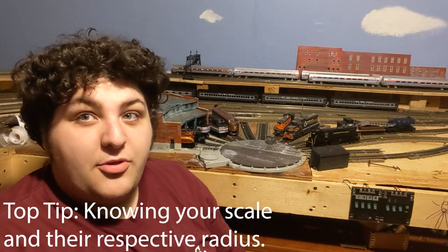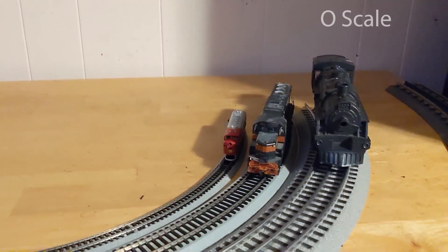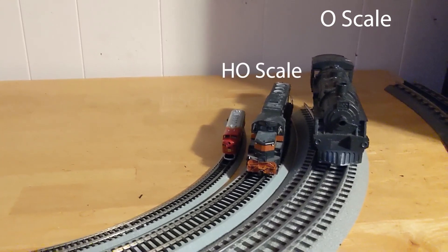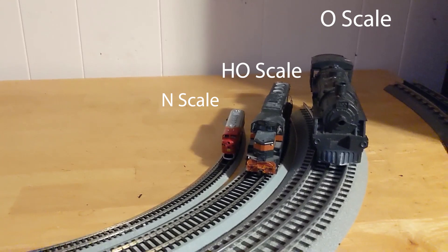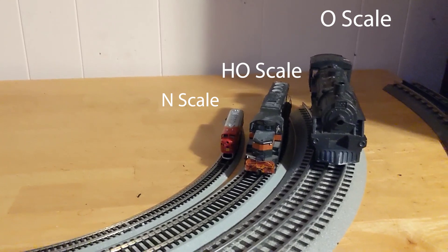One of those top tips is knowing your scale and their respective radius. There are many different types of scales within model railroading. The three most common scales are O scale, HO scale — which is half of O scale — and N scale, which is also half of HO scale, meaning it is four times smaller than O scale. With just those three scales alone, you can already see drastically how much space the bigger scales take up.